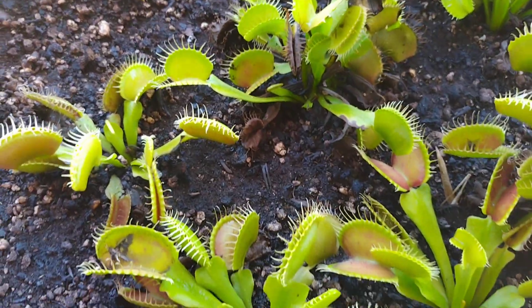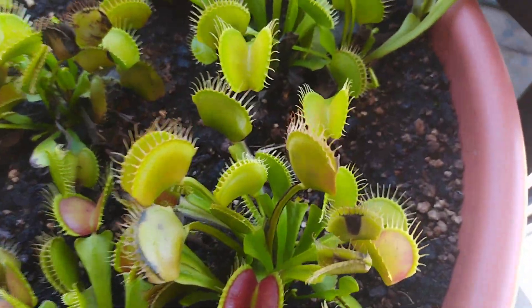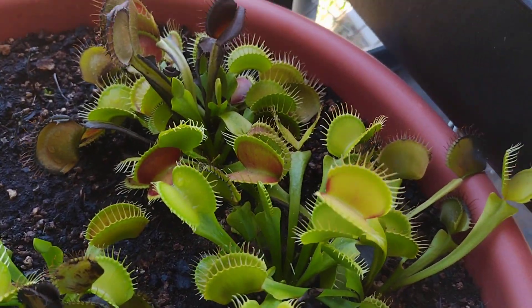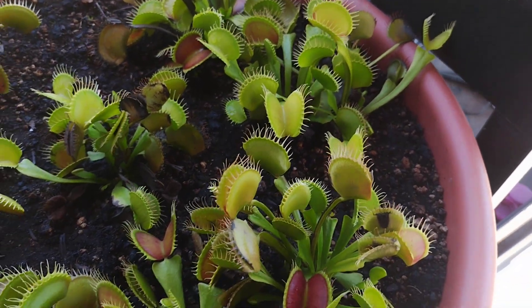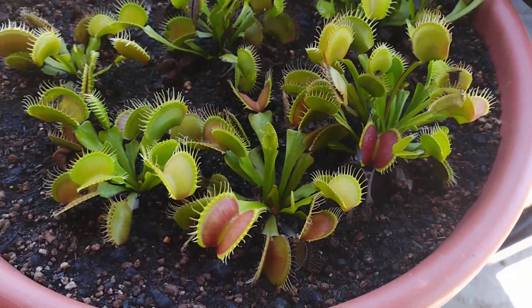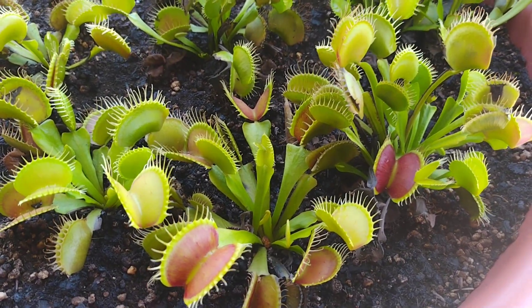Anyway, I thought that might be interesting. We will see if they survive this summer. There's no end in sight of the drought and the heat, but so far they're holding in there.